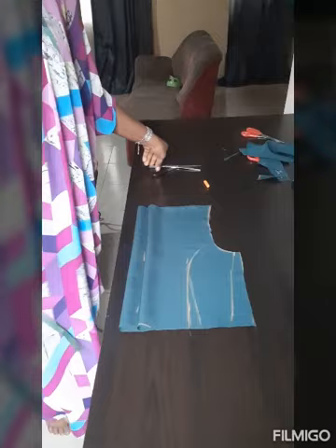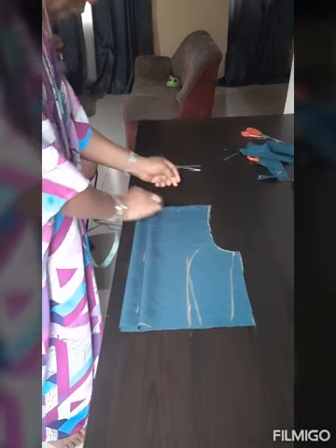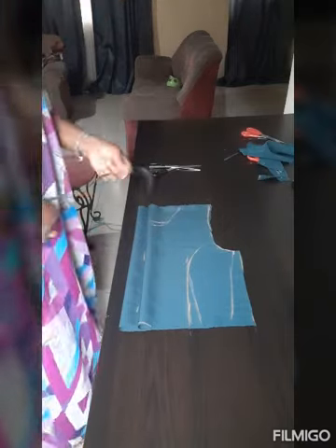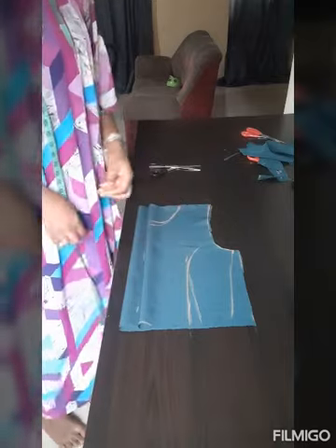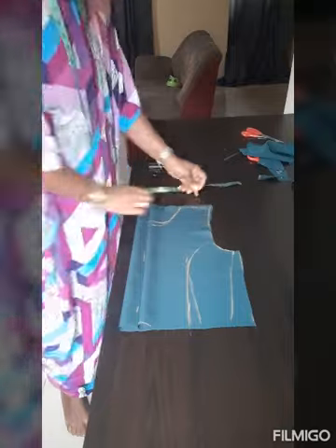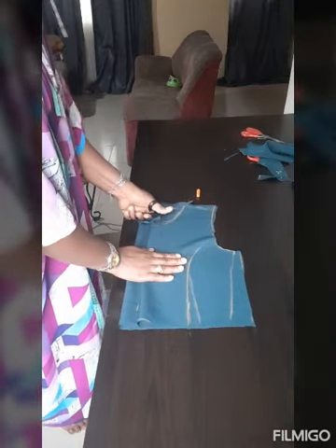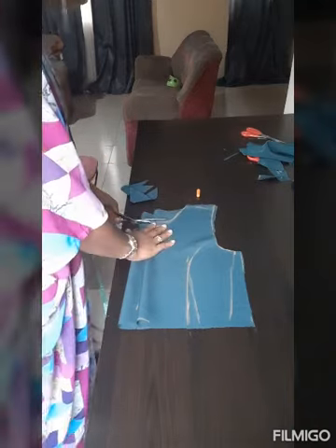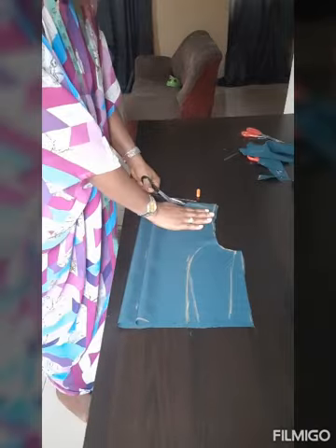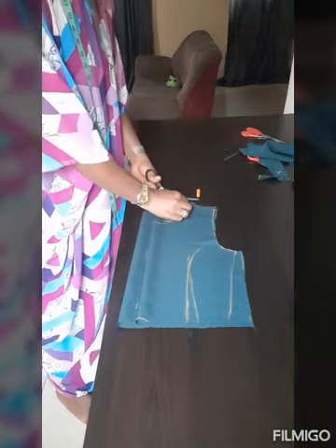I need to do my neckline — it's supposed to be like a four by four, or I can do it four and a half by four. It's almost like a boat neck. I can do it four inches so it's not too low. Then I make a slant of about one inch off the shoulder so the shoulder can be relaxed after sewing. I'm going to cut the back and front, taking away about two inches, then I'll do the same to the front. There you have it — the shoulder is already slanted.